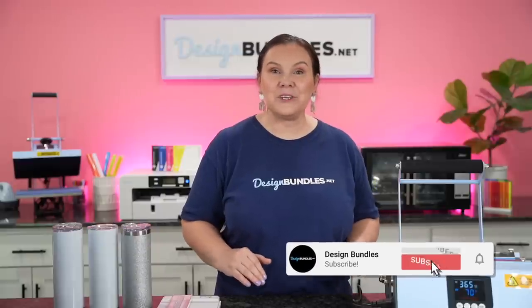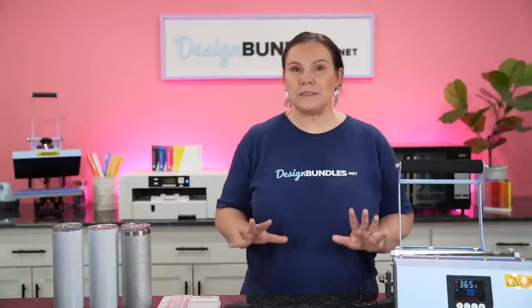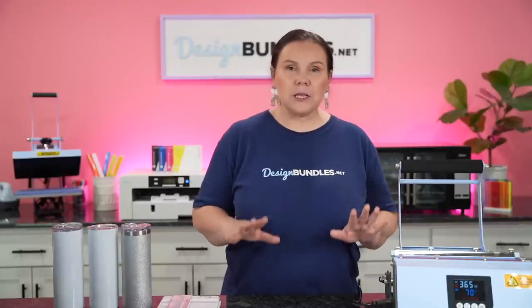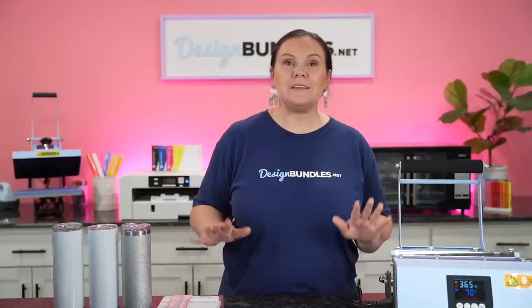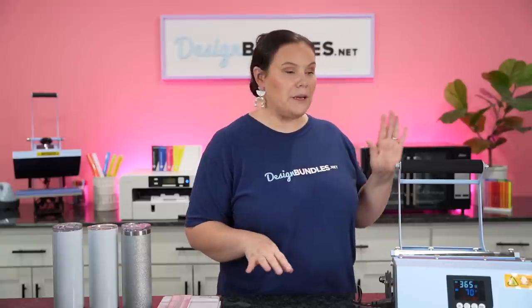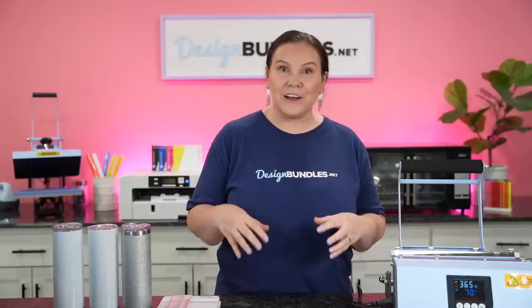Welcome back to Design Bundle's YouTube channel. My name is Crystal, and today we are going to be sublimating tumblers - not only different types of tumblers, but in different ways. We're going to sublimate using our tumbler press, our convection oven, and we're going to attempt to sublimate a tumbler in the Cricut EasyPress, using supplies you possibly already have in your craft stash.